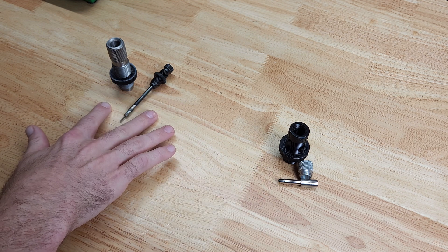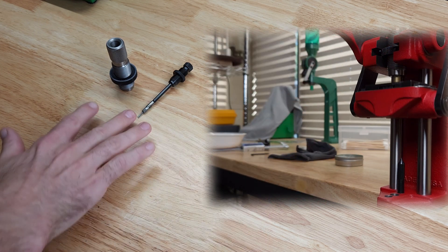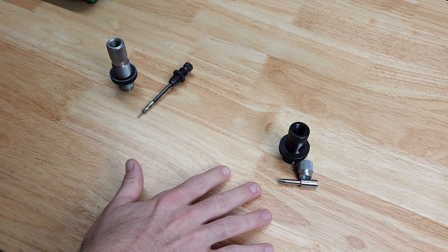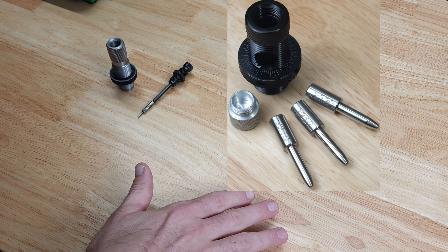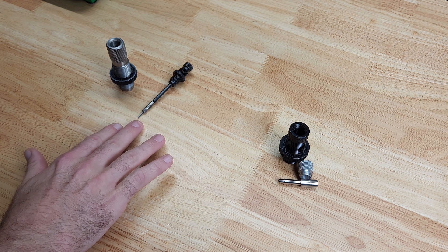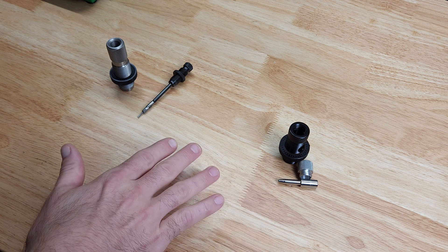For the expanding mandrel, we take the expander ball out and run our brass through the full-length sizing die to bump our shoulder and size the neck down. Then we use the expanding mandrel to open it back up and get the neck tension we want. You can set your neck tension however you like — more or less than what you'd get with an expander button, which is typically around two thousandths, though some people run as high as five to seven thousandths.